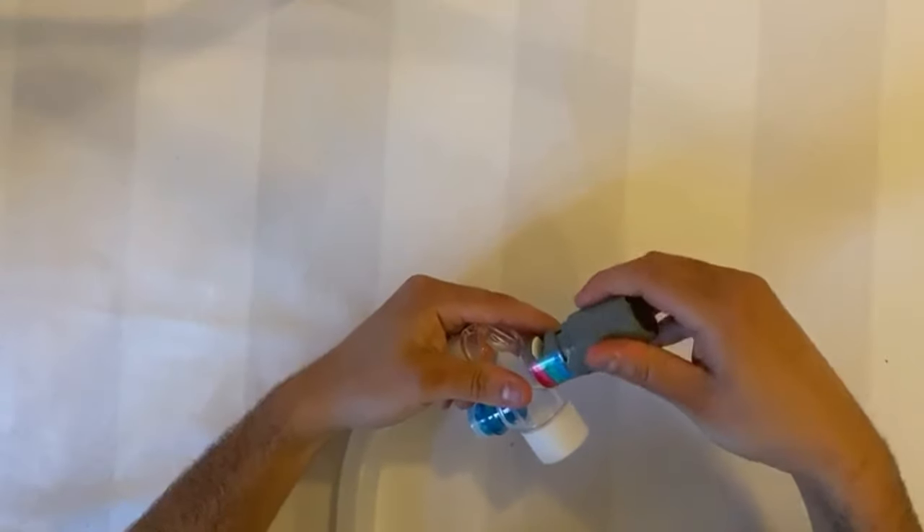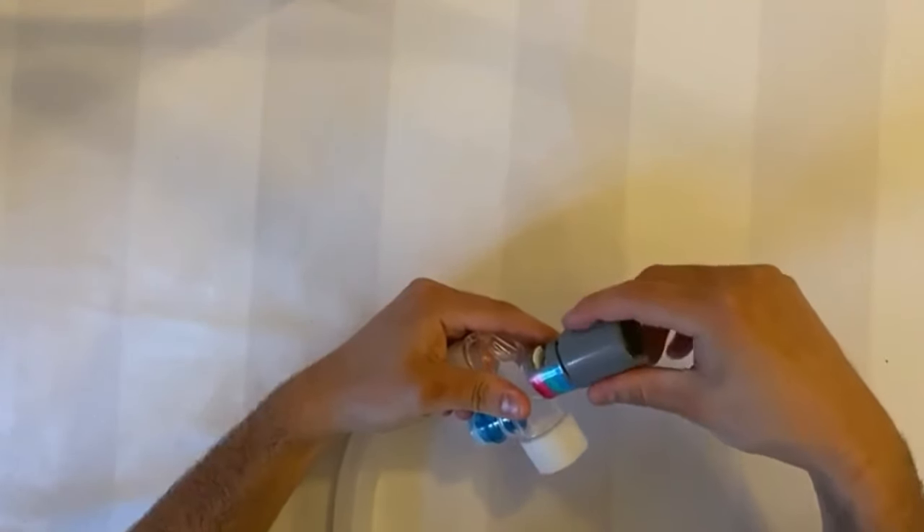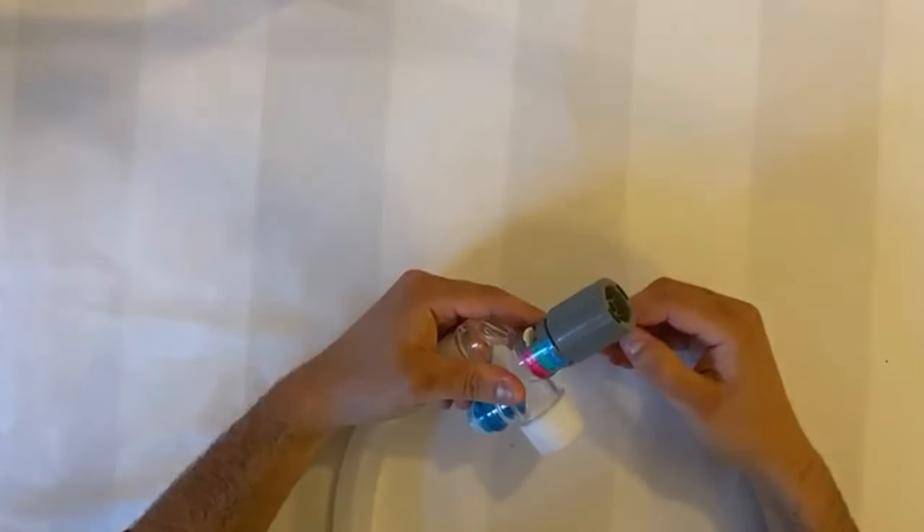Simply turn the PEEP dial to 5, 7.5, 10, 12.5, or 15 centimetres of water to set your desired PEEP and leave.